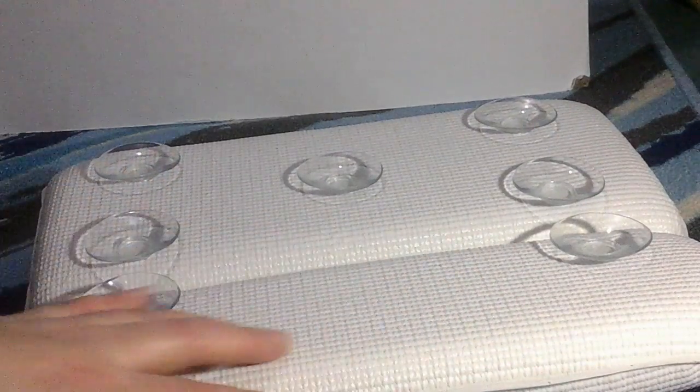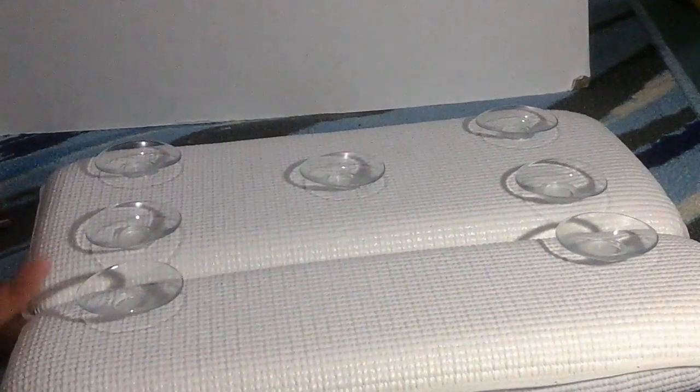It seems really well sealed so that it won't get water inside of it — you don't have to worry about molding issues. You can actually clean it really easily. Good quality product and I like it so far.